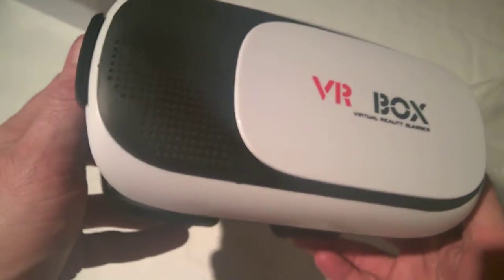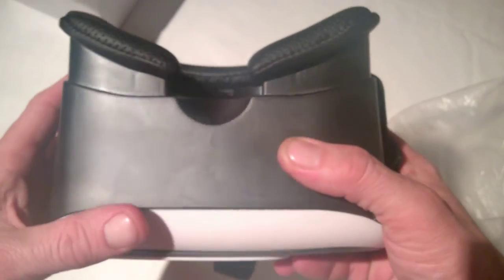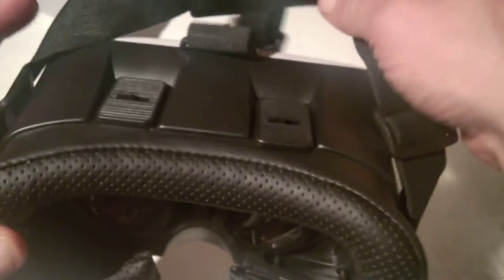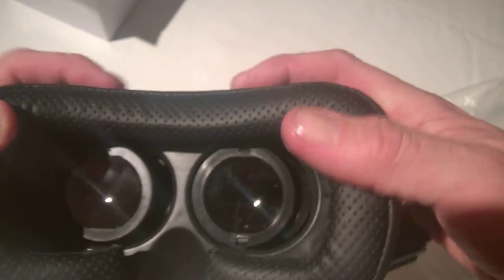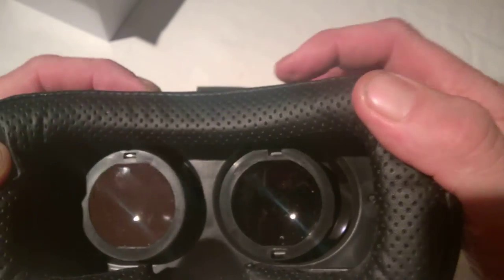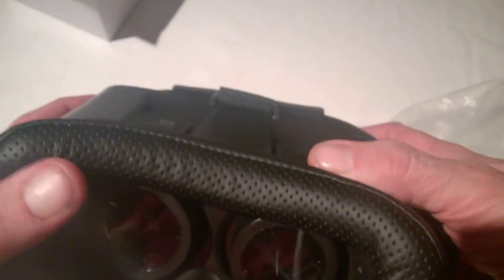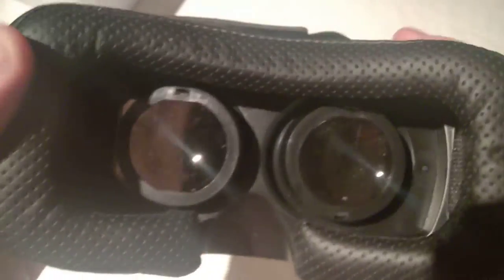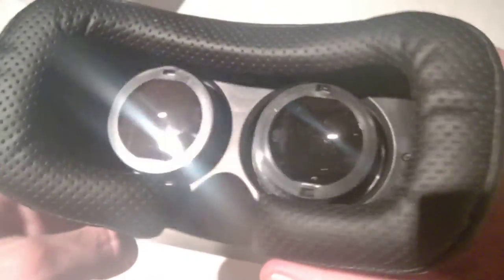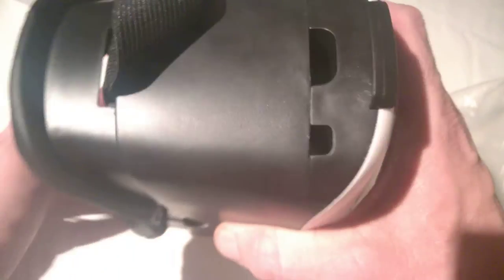This is the headset itself, which is pretty neat. When we look inside we have padding all around which is really comfortable. From checking it out over the last couple of days it's very comfortable, so you could use it for long periods of time. We also have lens adjustments here — these are independently moveable so they can go in and out, and up and down. So that's important for independent focusing. It's easy to use, and people can easily adjust the focus by sliding these left, right, up and down.